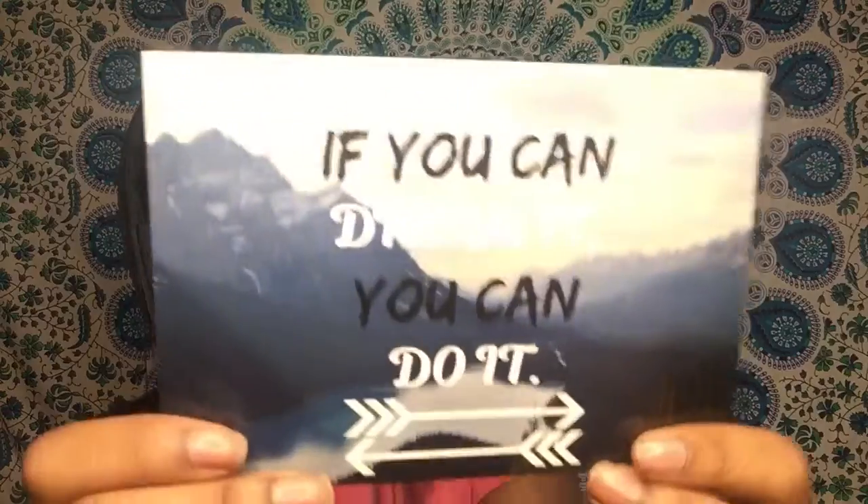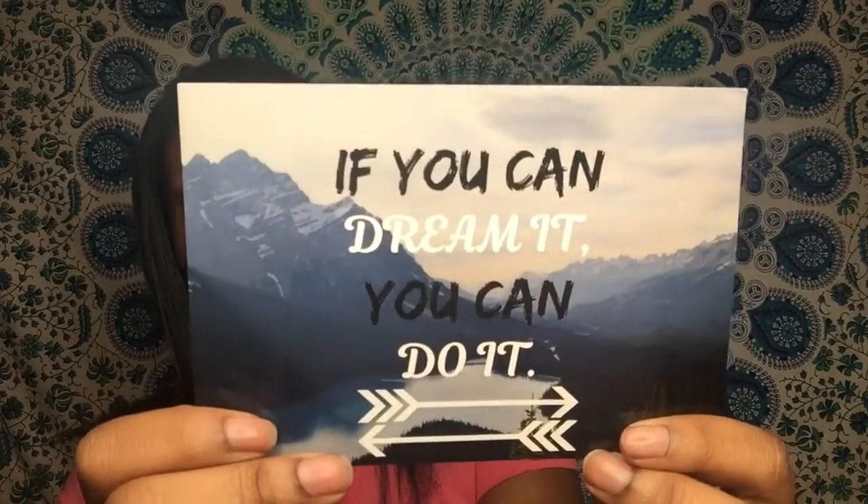First, you get a card in here. It has a motivational quote on one side and a tip on the back. On the front it says, 'If you can dream it, you can do it.' And on the back, it says the average time between menstrual cycles lasts 28 days, but cycle lengths can range between 21 to 35 days.